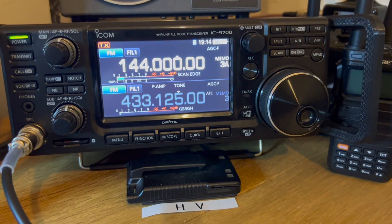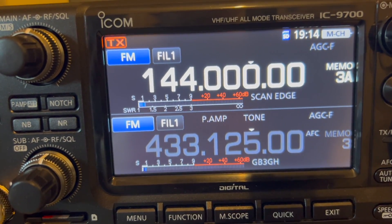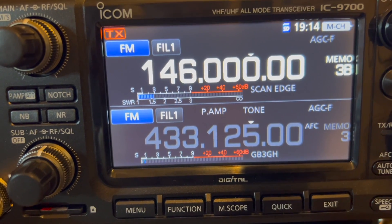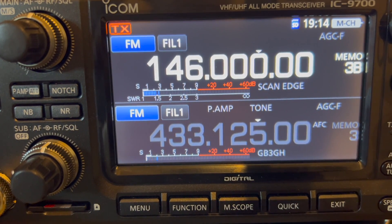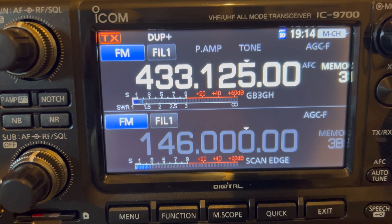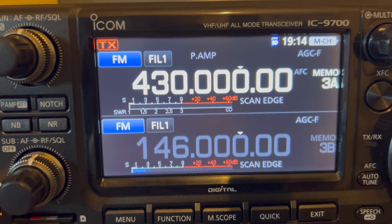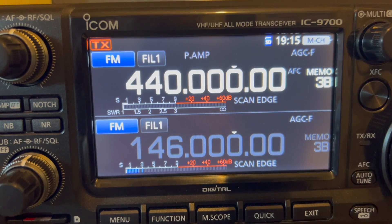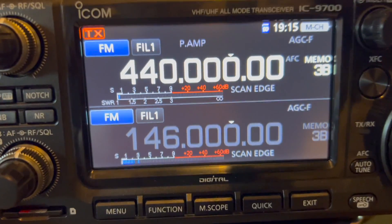Let's quickly test the SWR. At 144 MHz - the lowest end - we get an SWR reading. At 146 MHz, just about readable. Now onto 70 centimeters: at 430 MHz, just about readable. At 440 MHz, which is the top end for the UK, also just about readable.